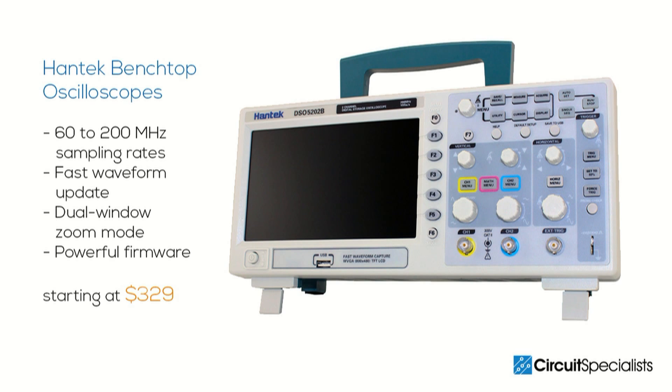The Hantech 5000 series functions are easy to master, significantly improving your efficiency control in production and design applications.